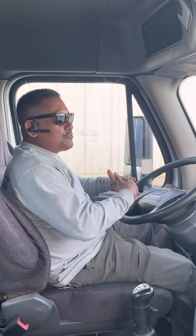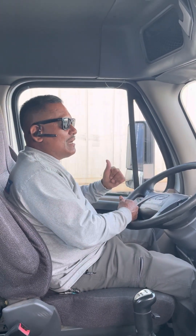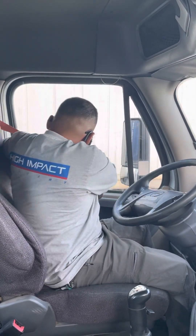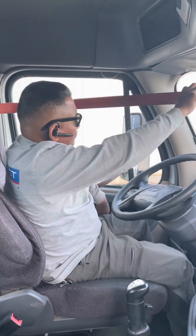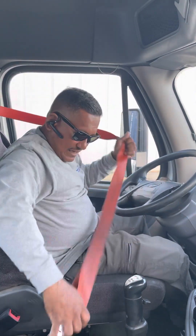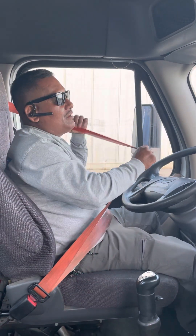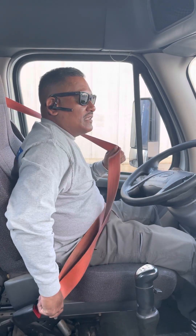Antes de que sigamos vamos a hacer un Safe Start. El Safe Start consiste de cuatro cosas. La primera es el cinturón. Vamos a chequear que el cinturón no esté roto ni rompido y que se ajuste. La forma apropiada de decirlo: my seatbelt — no rips, no tears, and it locks good.